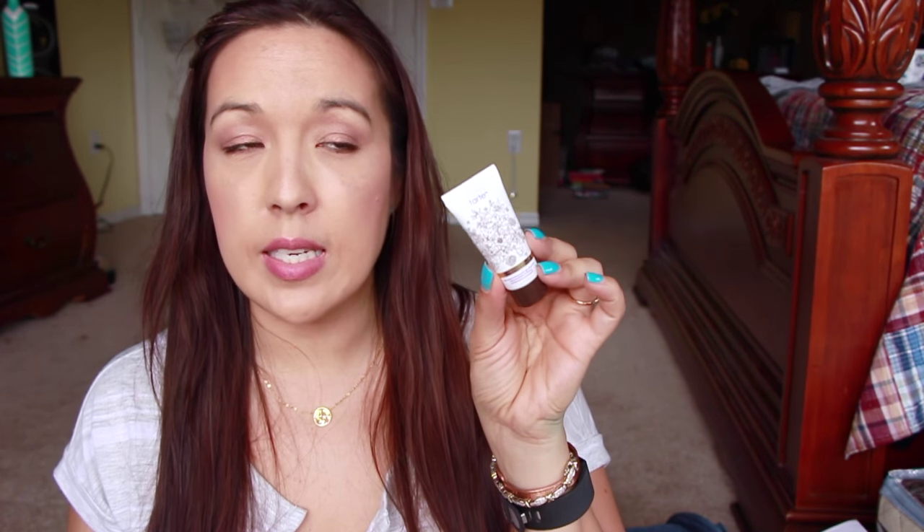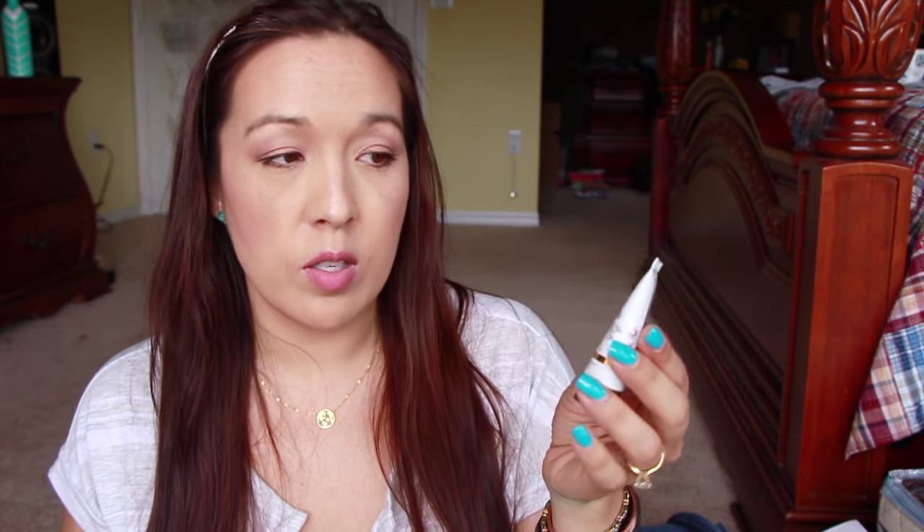With Tarte, if you purchase something you can get something for free. I got the Brazilians — this is the skin rejuvenating maracuja self tanner. It's all sealed up, I'm not going to open it right now. It's a pretty decent size, there's a lot in here, so I'm excited to try that one out. The next thing I got was this — it's a Tarte blush and a lip product. It says 'How Sweet It Is.'